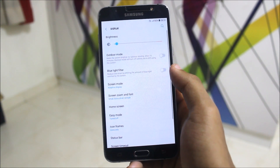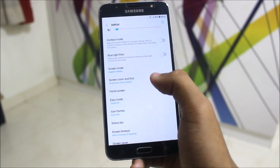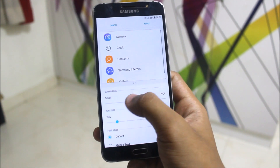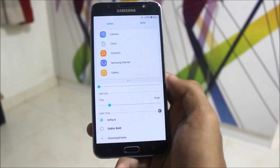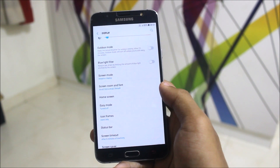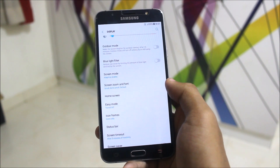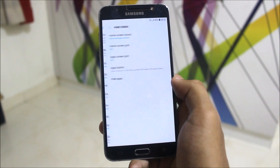Going to Display, we get a Blue Light Filter, but it is not working right now — I think it requires some changes. The main feature here is Screen Zoom and Font. I really love this; you can increase the screen zoom, which is like DPI. You can also change font size and there are two fonts available. I'll leave font APK links in the description below.